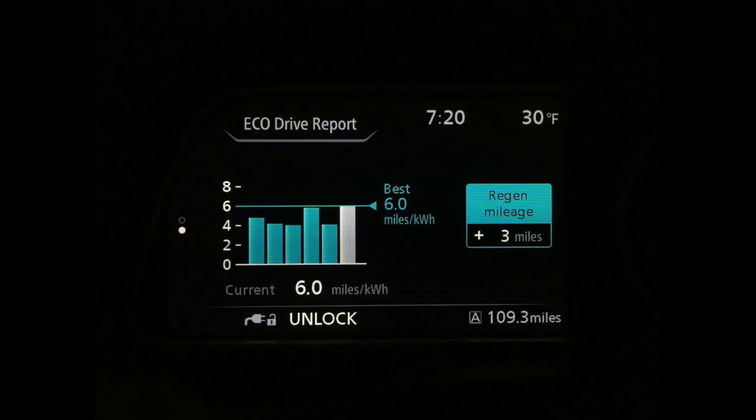Here at the end of my drive, you can see that I got six miles per kilowatt hour — that was actually my personal best. I hadn't been able to get more than 5.8 before. I wasn't really trying to, but it's not that hard. If you just pay attention to what you're doing, you can get a really good miles per kilowatt hour or kilometers per kilowatt hour rating.